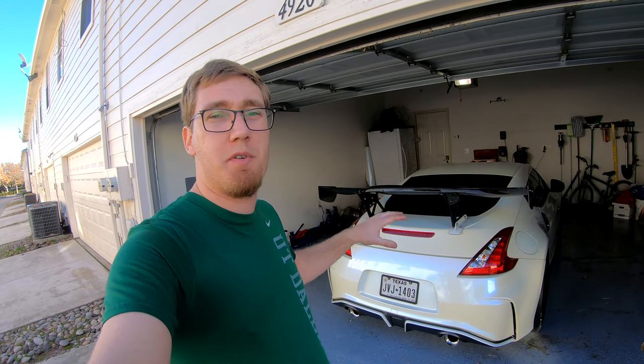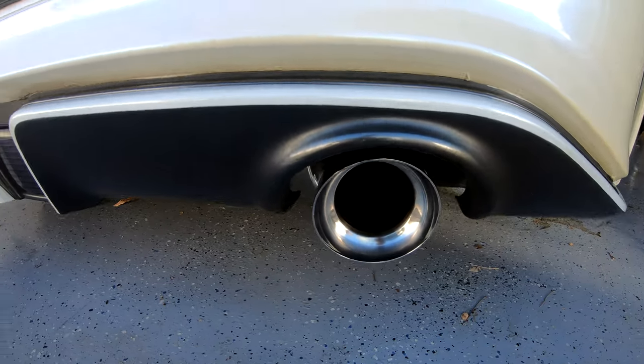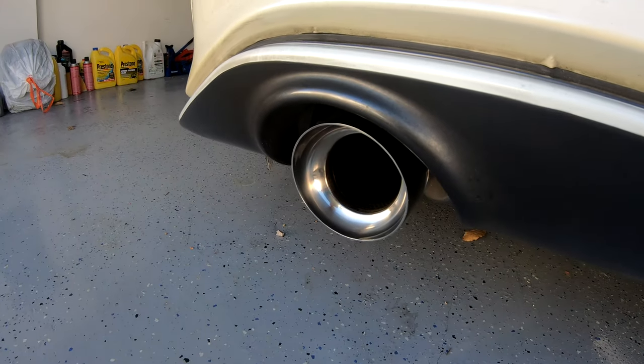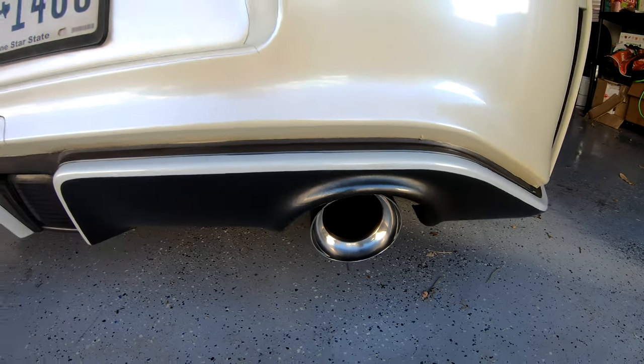That pretty much covers the procedure for cleaning and polishing the exhaust tips. Overall, I'm pretty happy with the result, although I might go with a different polishing compound next time to try and get a better finish. Still, it is much better than before I had cleaned it.